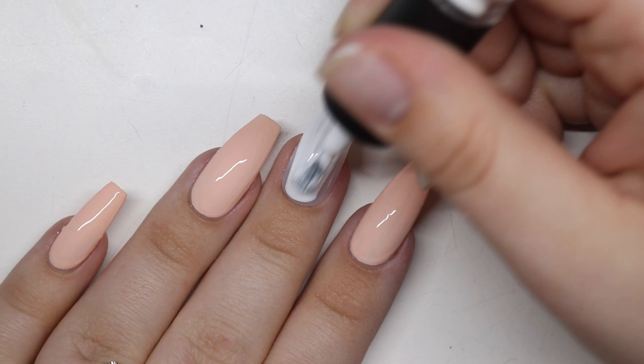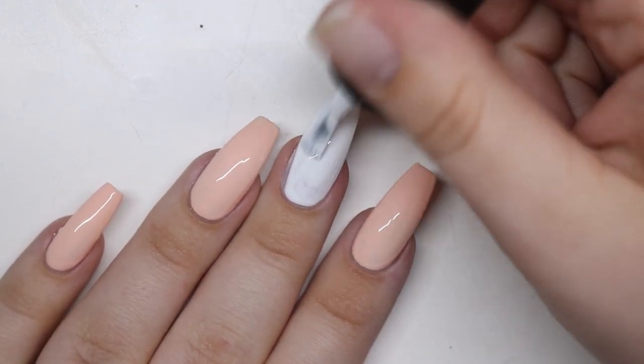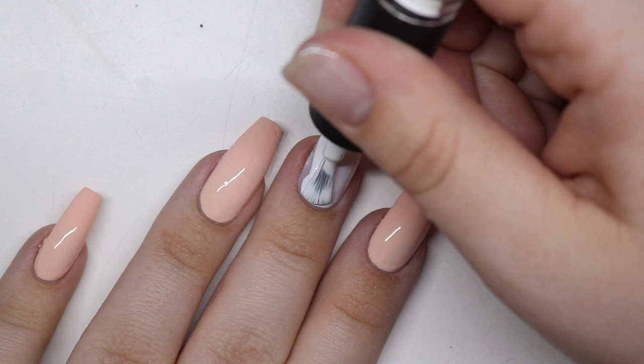Let's get a little creepy! I'm taking #44 by Ugly Duckling — this is their white. You only need one coat of this, because we are going to draw Pennywise on this.